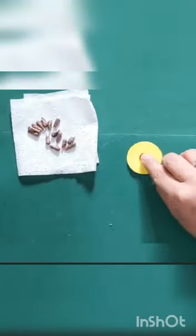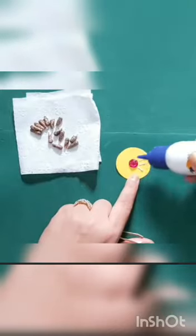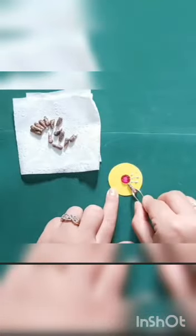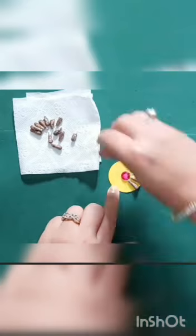Let's assemble. Apply the favicol and paste the air bud on the circle shape.